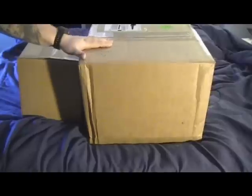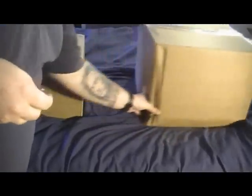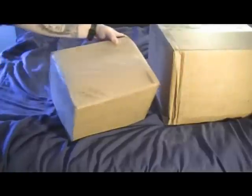Hey everyone, it's Brandon here. I have two fairly good-sized boxes — this is my order from bulkreefsupply.com, just came in. I ordered it on Friday, it shipped out Friday, and it's Wednesday today. I know what's in the big box — it's my dry rock, 24 pounds according to the package — so I'm going to move that to the side and open up this box here.